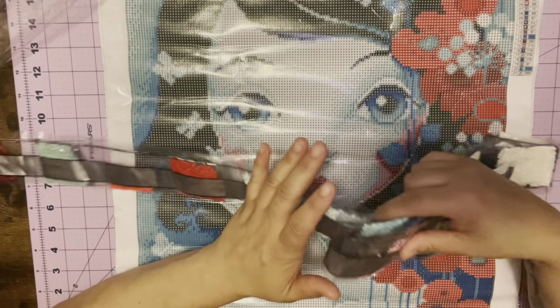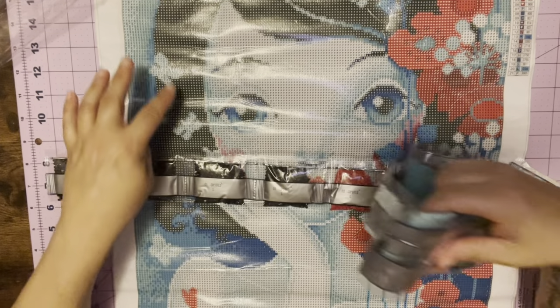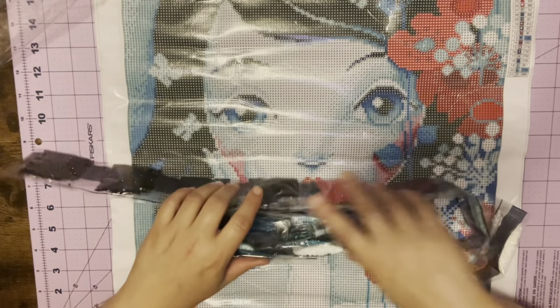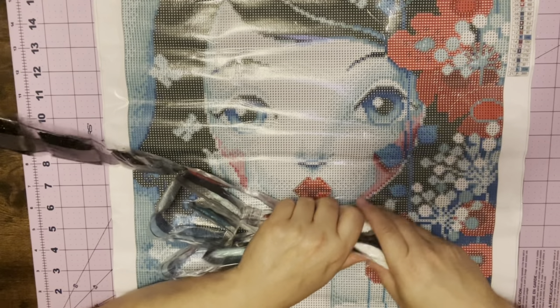But it is a very, very pretty picture. It has a few butterflies over here. I can't wait to start this one — I really, really do love the image.